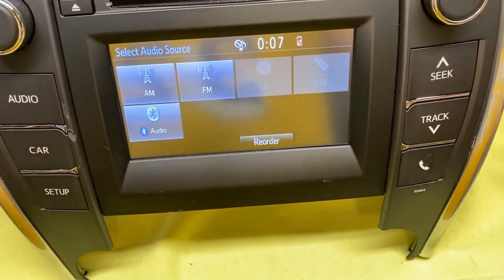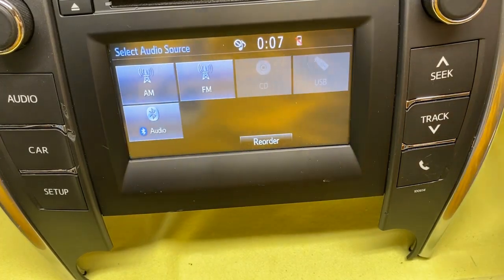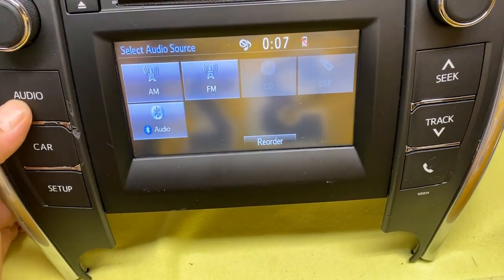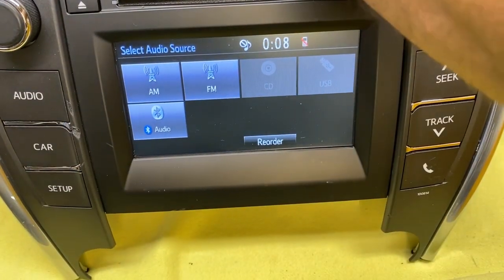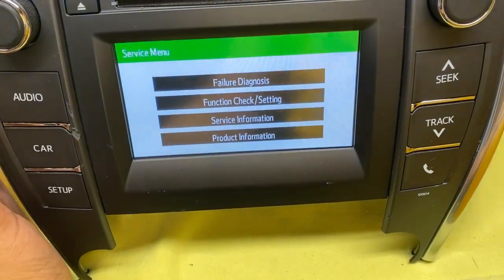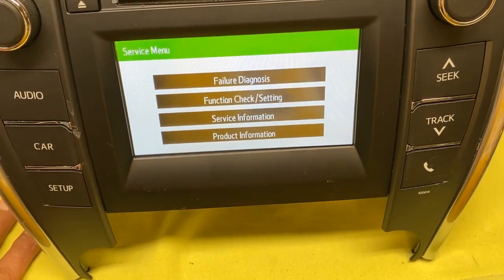Here's a video on how to get to Toyota's hidden menu. All you have to do is turn the lights on and off really fast three times in a row, and hold the audio button. There we go — so now you're in Toyota's hidden menu.